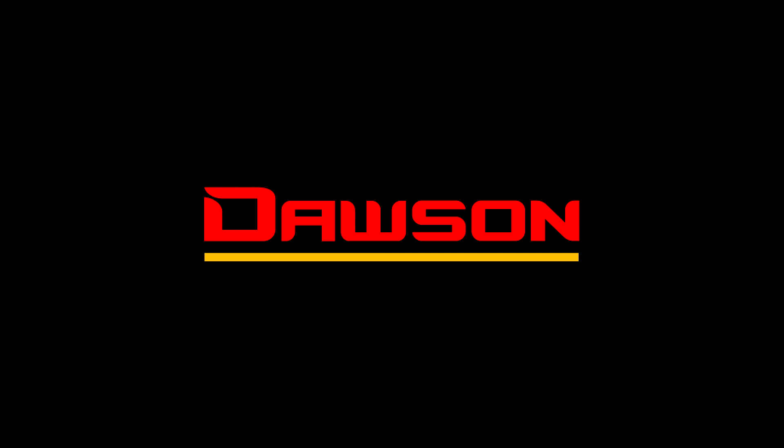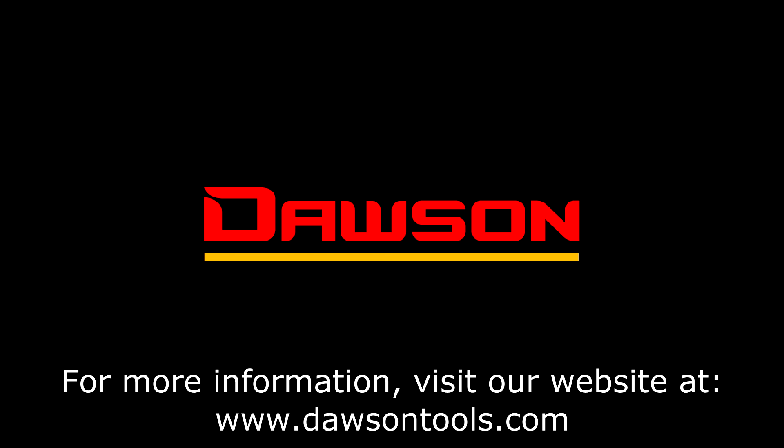Thank you for watching this instructional video for the DCT-220. For more information on this or any of our other products, please visit our website at www.DawsonTools.com.